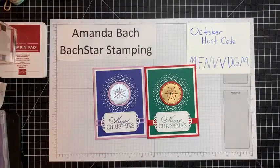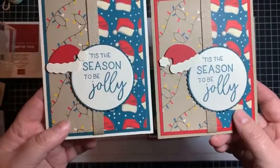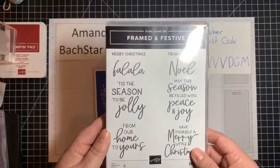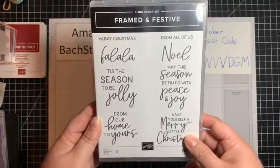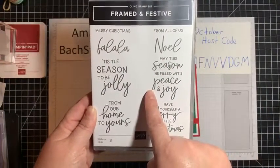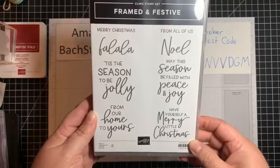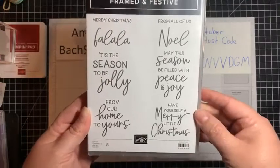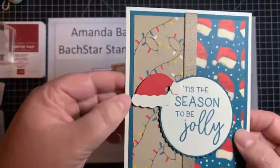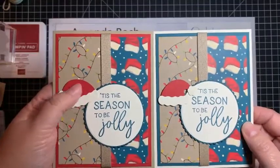Some others — I'm trying to use my stash — so I found some old designer series paper and I came up with these. Who else loved Pretty Peacock? I created these cards using something new though: the Framed and Festive Stamp Set. This will be available to customers November 1st while supplies last — it was available to demonstrators here in October. It comes with a whole other stamp set, some dies, designer series paper, and embellishments. I thought these great big sentiments would be perfect for Christmas cards, which they were. I used my layering circles dies, a retired die, and I added some Wink of Stella on the Very Vanilla.